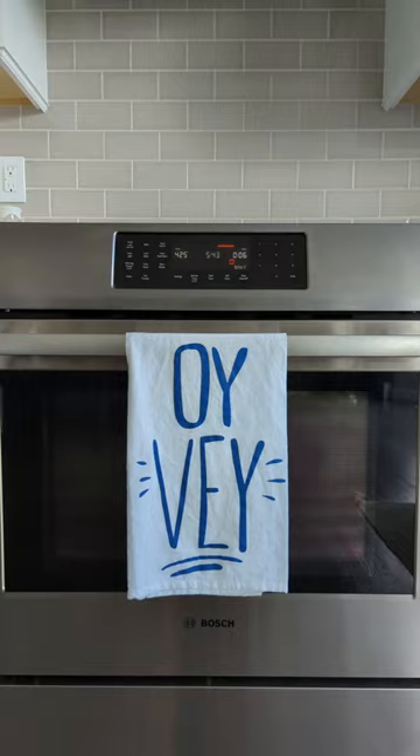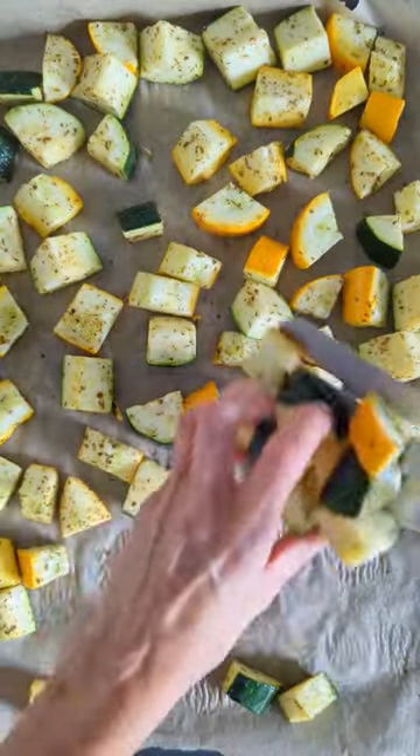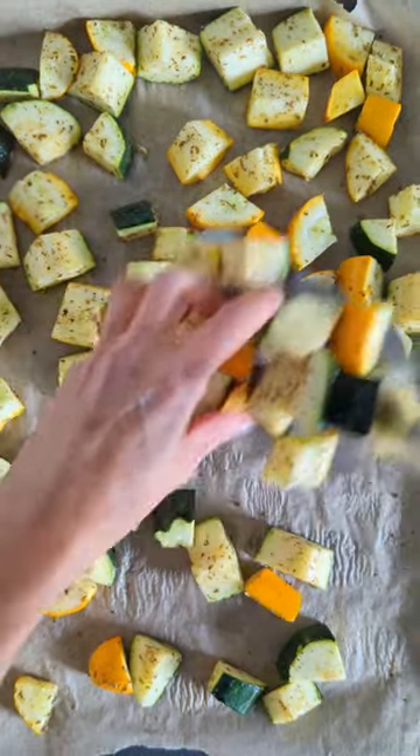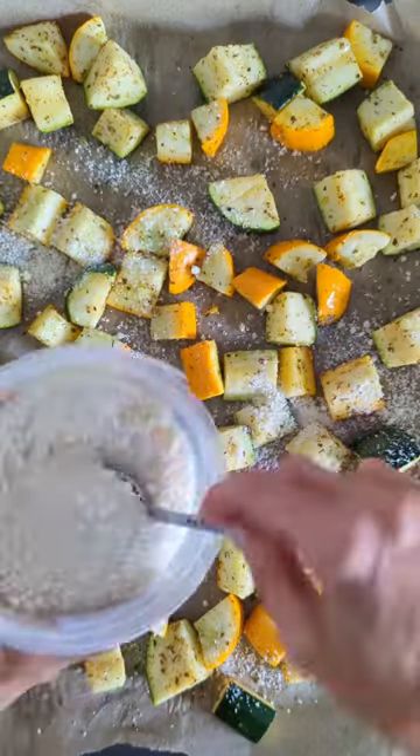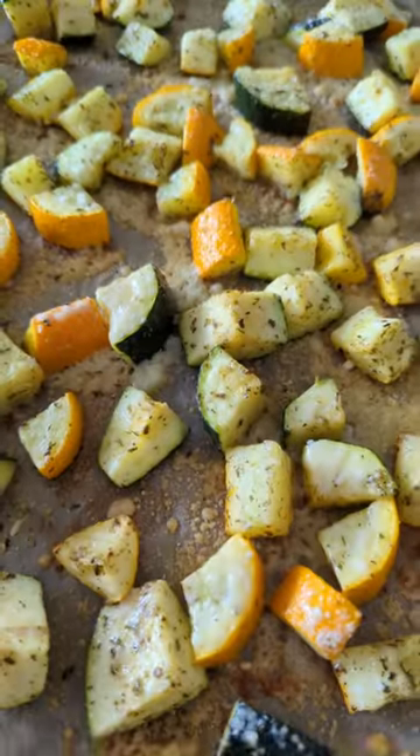Put it in the oven at 425 for eight minutes. Then you're going to flip them over, add Parmesan cheese, and put it in the oven for another seven minutes. Enjoy!